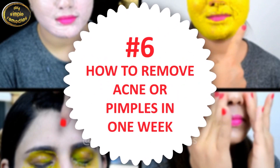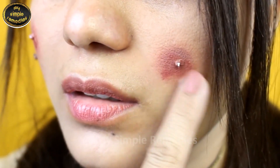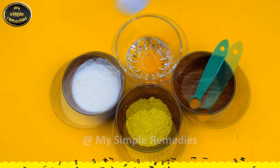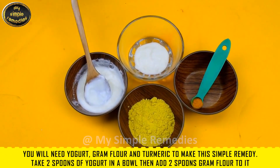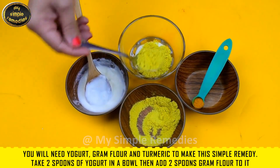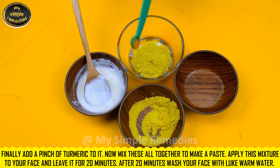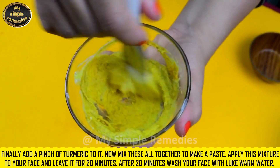And finally, hack number six: how to remove acne or pimples in just one week. You will need yogurt, gram flour, and turmeric to make this simple remedy. Take two spoons of yogurt in a bowl, then add two spoons of gram flour, and finally add a pinch of turmeric. Mix all these ingredients together to make a paste.